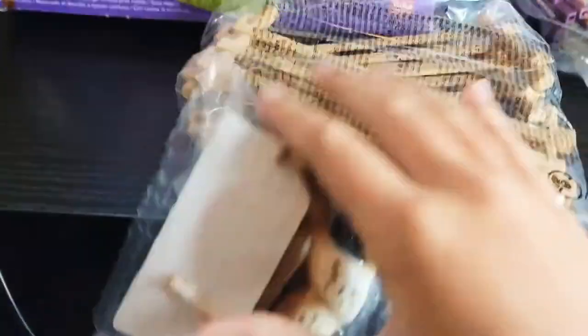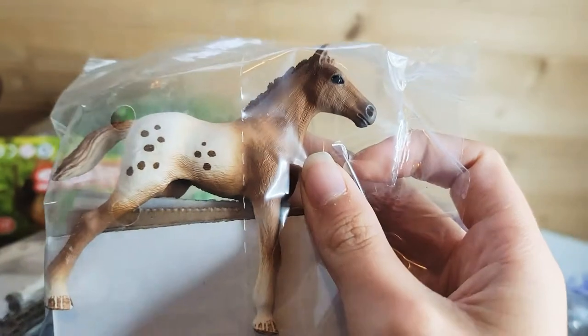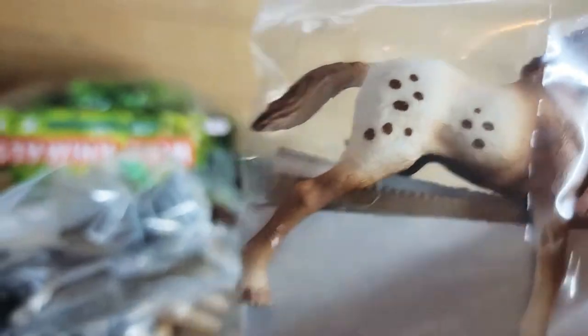Let's open this. Whoa, oh my — this is a lot of stuff in the box! Here's the fencing. I dropped it. Here's the little foal. How cute! That little cute face — I am a sucker for faces.